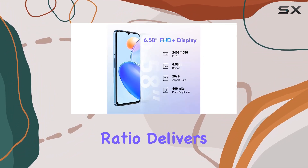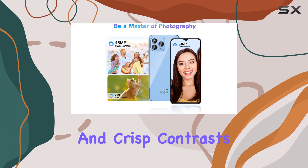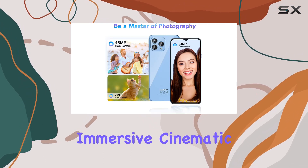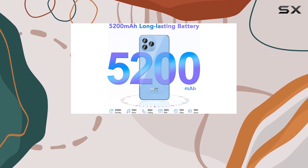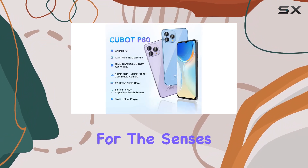The 6.58-inch FHD+ capacitive touchscreen with a 20:9 aspect ratio delivers vibrant colors and crisp contrasts, providing an immersive cinematic experience. Whether you're gaming or watching videos, the P80 showcases true colors and vivid frames that are a treat for the senses.